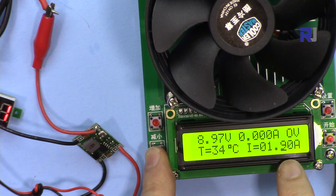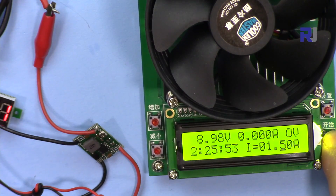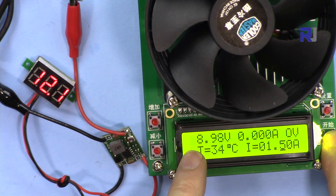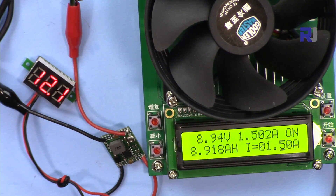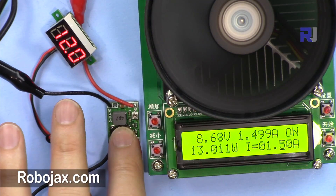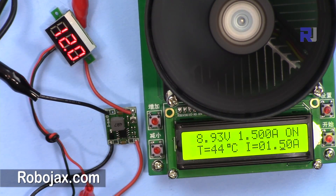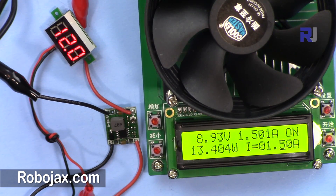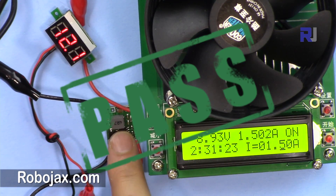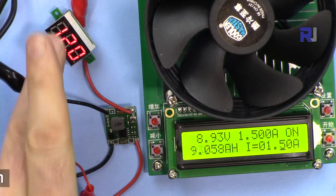Now testing at 1.5 amps: 12 volt input, 9 volt output, 1.5 amp load for 5 minutes. The module is very hot — I can hold my finger on it for about a second. After 5 minutes the module is still running. At 1.5 amps with a 3 volt difference (12V to 9V), it can handle the load, though it runs hot.